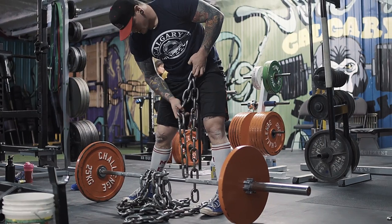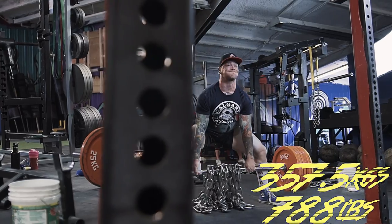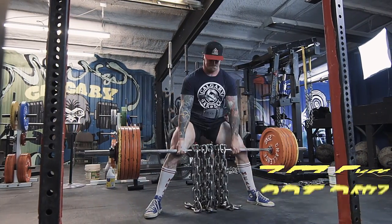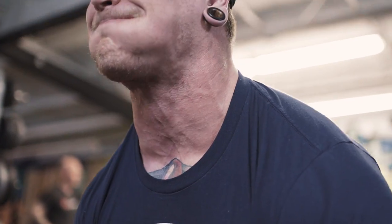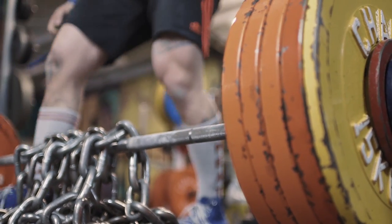Today I came in and everything was against chains. I lifted 312.5 kilos with about 45 kilos of chains, and that moved really well. Then did sets at 275 and 272.5, followed by some chain-to-board bench. Everything felt really heavy today so I didn't hit the weights I was hoping for, but got some good work in.